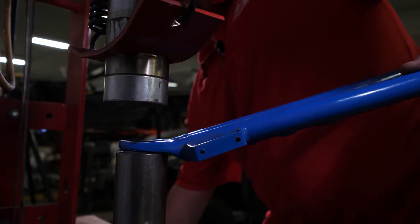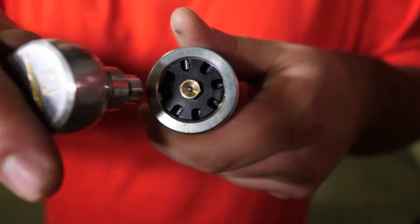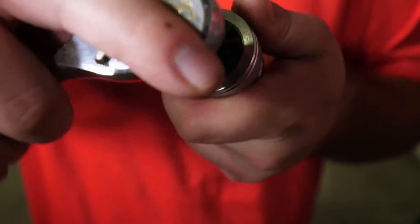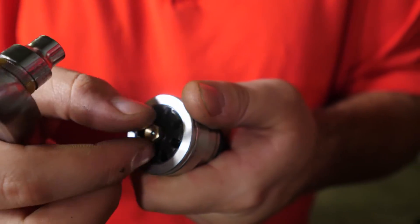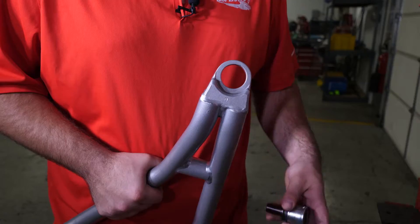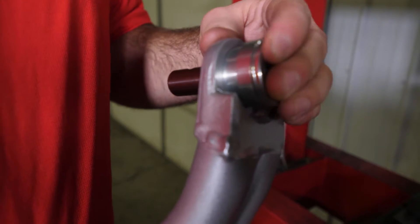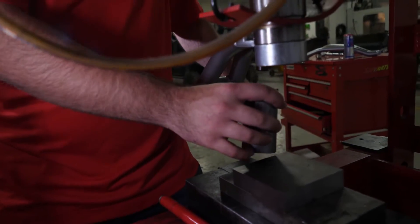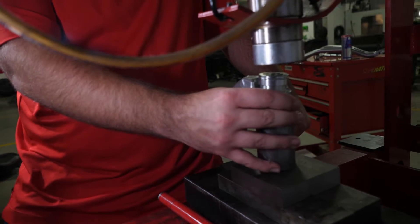Now it's time for the install. Before installing our super duty ball joint, we're going to want to remove the grease zerk on top of the ball joint, which is an eight millimeter. Securely place the ball joint into the A-arm, making sure to center it as best as possible. Rest the A-arm atop the tubing with the housing portion of the ball joint facing upward, then place everything on the press.